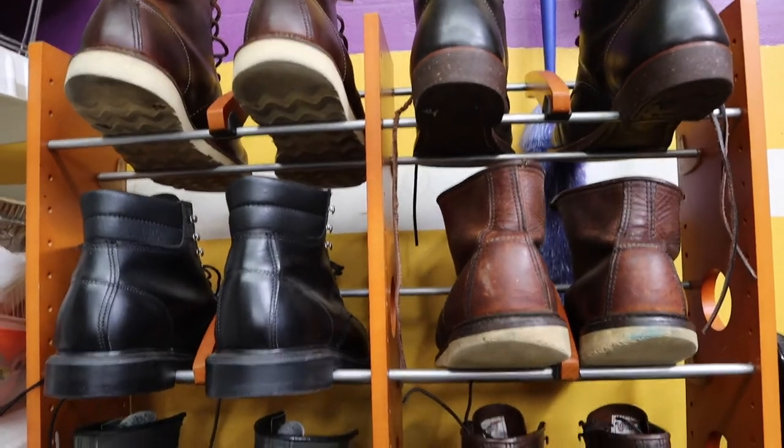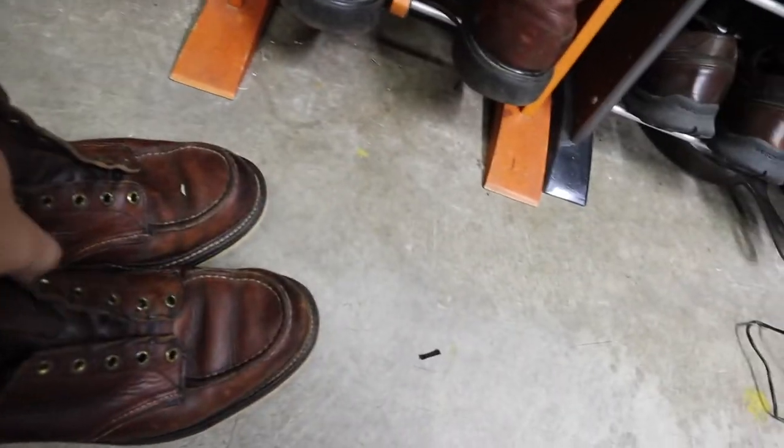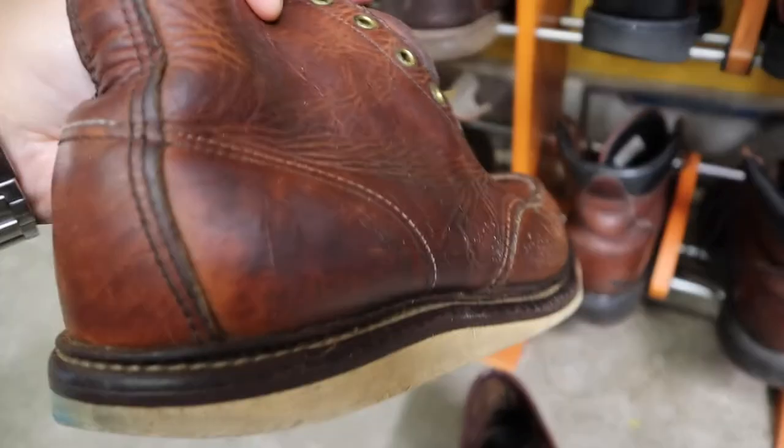What's up guys? Today we're going to clean a pair of boots I was just given from a friend. He no longer wears these 1907s — I guess he just doesn't want to re-sole them, but they're not too bad. Let's go ahead and clean this up.